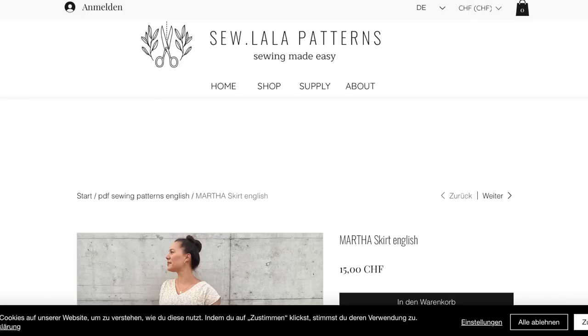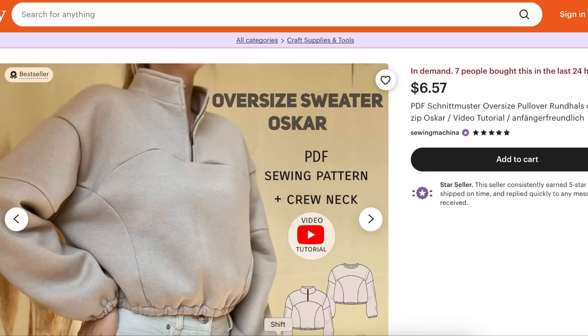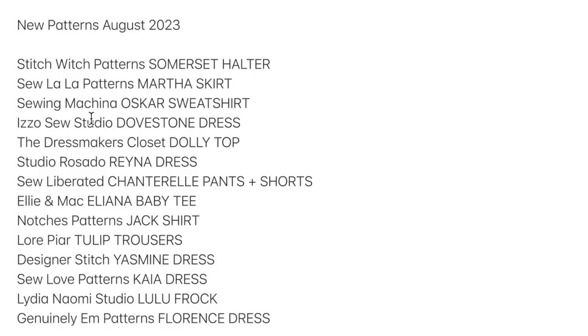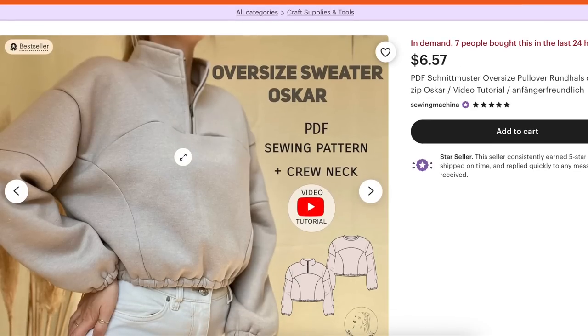So there's probably some unique construction going on there. That is the Sew La La Martha skirt. Next we have Sewing Machina — I'm pretty sure that's how you say that — and it's the Oversized Oscar Sweater.